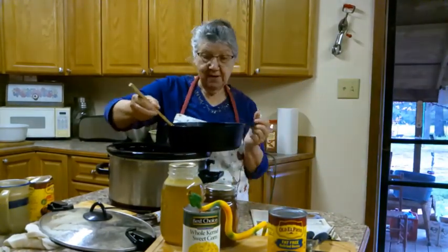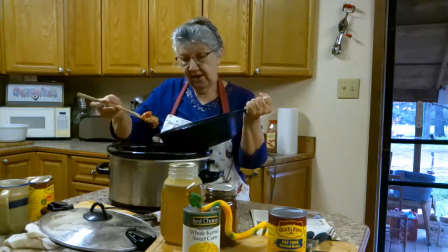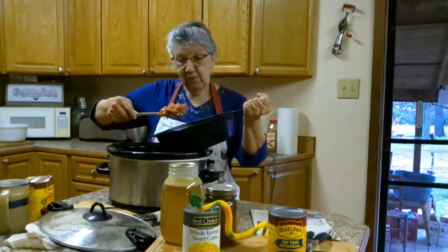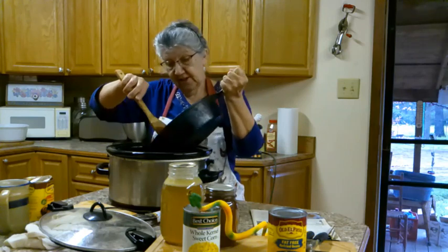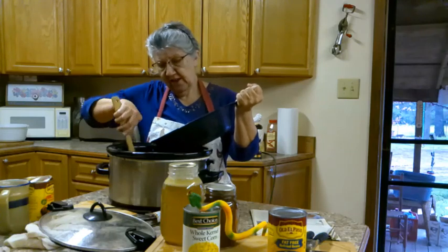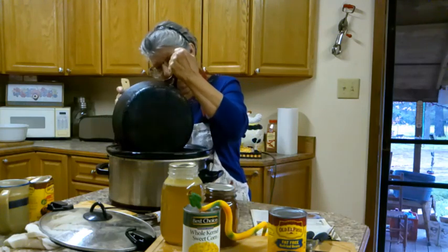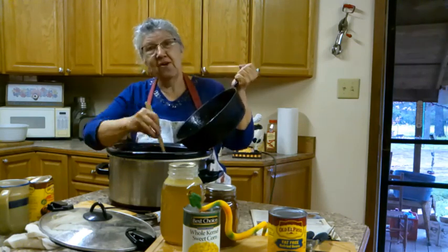All right, this is my meat, my cumin seed, and a 10-ounce can of red enchilada sauce. I wish I had fried that meat first - I kind of changed up the recipe - but then the recipe said put it in there raw. I don't want it to crack my pot because it's kind of cold still.